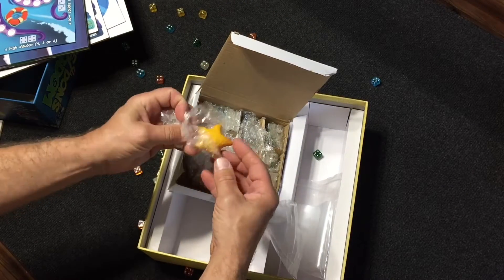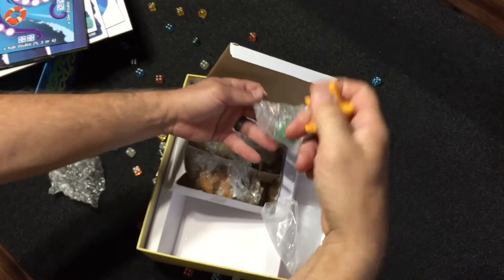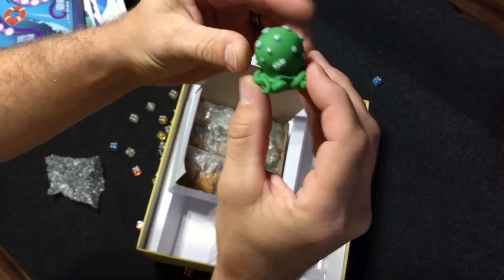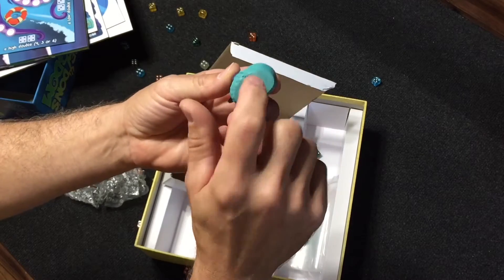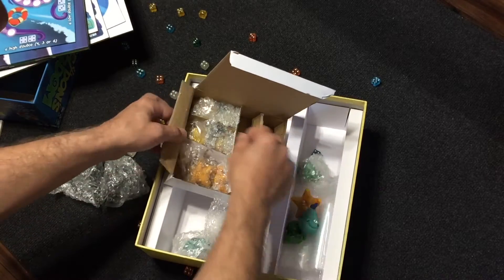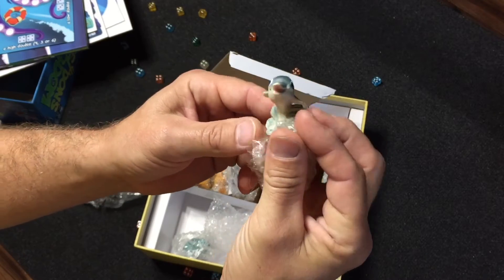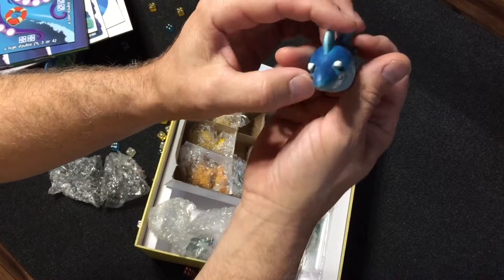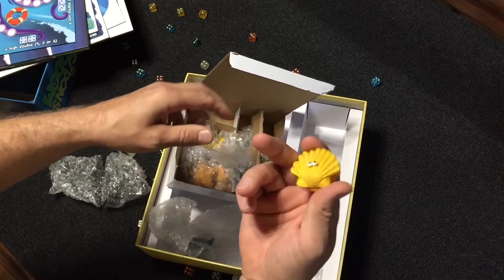So we've got some starfish, a little octopus, a little blue fish — and these are almost plaster or ceramic, pretty nice. More of those, more octopus, got some dolphins. I'll set all these out once I punch them and then show you the final components all in one big block and then we'll be done. Cool looking little shark. And a seashell apparently.